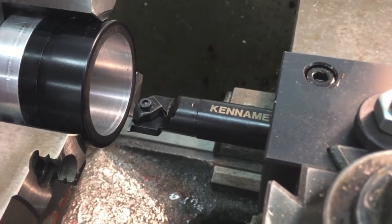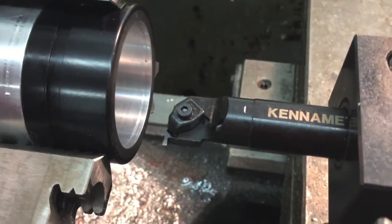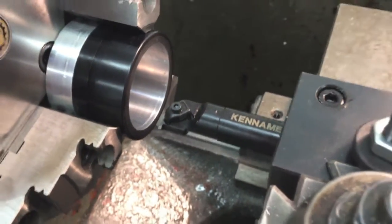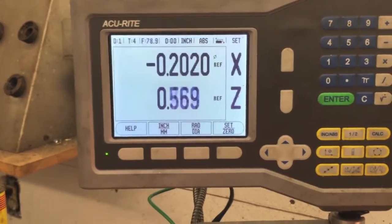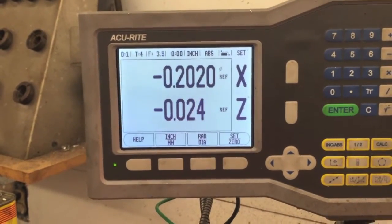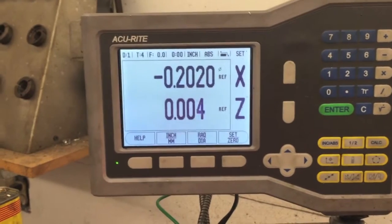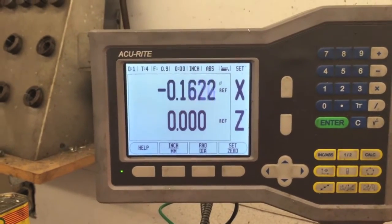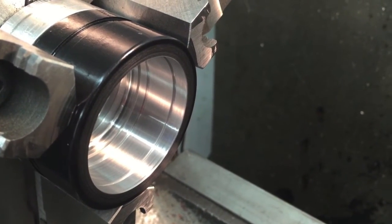Once the bore is complete, the next step is to install the O-ring cutter and install grooves so that we have a friction fit on the eyepiece. And this is what the final inside dimension looks like.